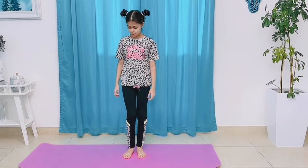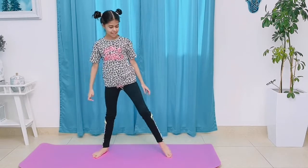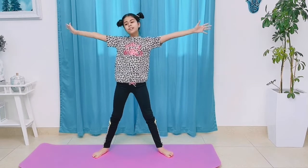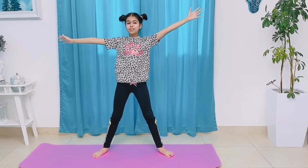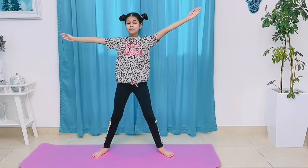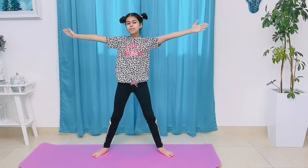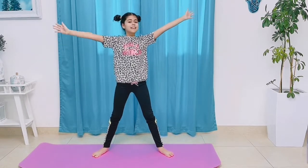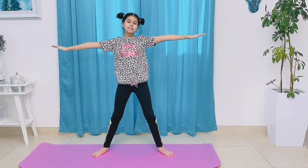So the first pose is you want to stretch out your legs like this and then stretch your arms out. Say hello to the beautiful world. You're going to act like a beautiful shining star, or you can act like the sun warming up the earth, or like a beautiful starfish floating in the ocean. Imagine being so happy with this beautiful earth. Say hello to the sun and the beautiful world.